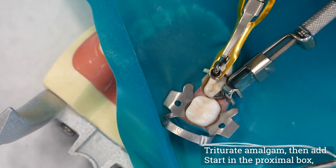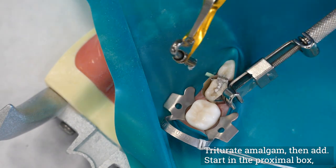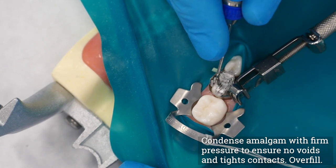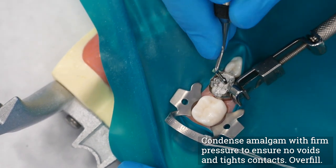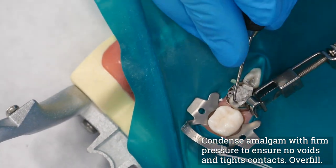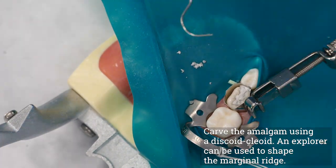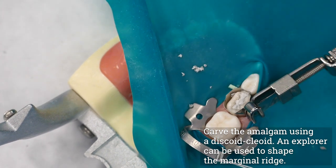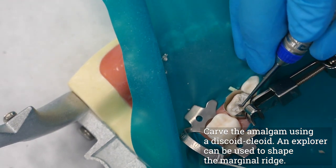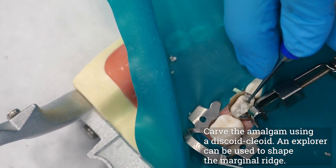Triturate the amalgam and, using the carrier, add the amalgam to the preparation in single increments beginning in the proximal box. Using a small condenser, condense the amalgam into the corners of the proximal box and against the Toffelmeyer band to ensure the re-establishment of a tight proximal contact. Continue filling and condensing until the entire cavity is overfilled. Use a small round burnisher to begin the initial contouring of the amalgam. Carving the occlusal portion is performed with a small cleoid-discoid carver, as in class 1 restorations; the marginal ridge can be carved with the tip of the explorer or with a Hollenbeck carver.